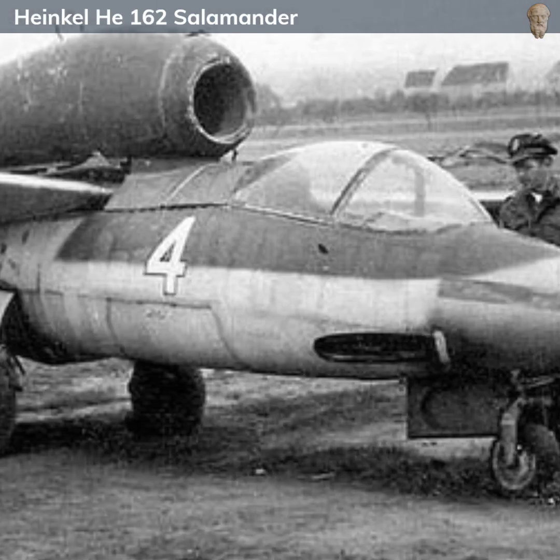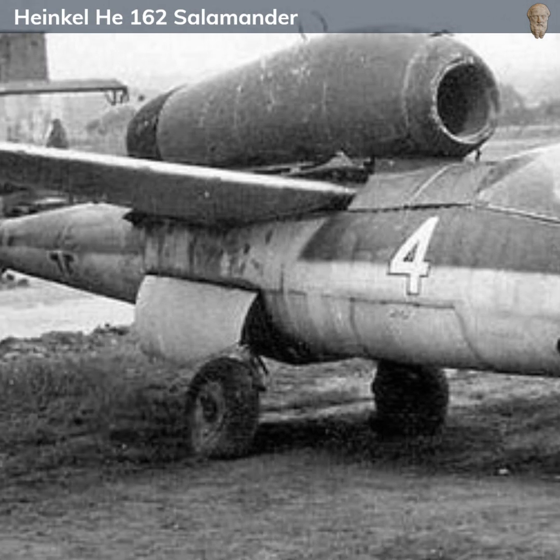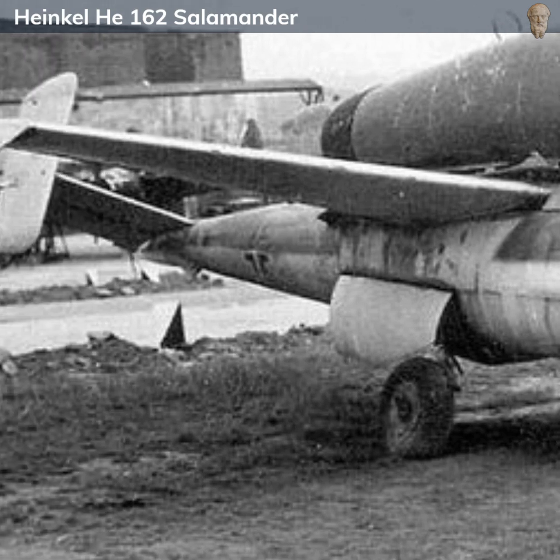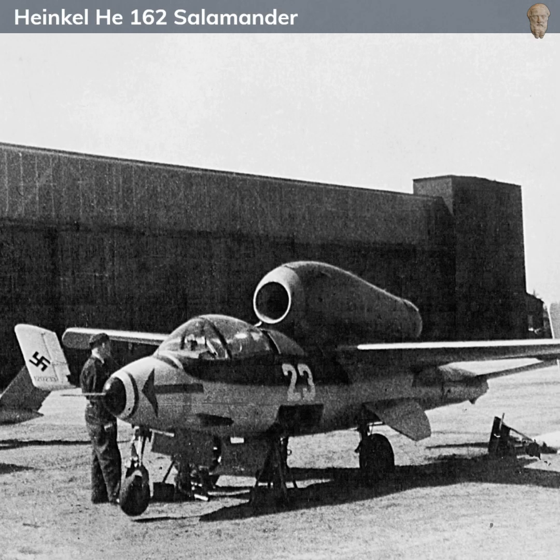Several variants of the He 162 were planned, including models with different engines and armaments, as well as a two-seat trainer variant. However, due to the chaotic circumstances of Germany's war industry in late 1944 and 1945, only the initial A1 variant was produced in any significant number.